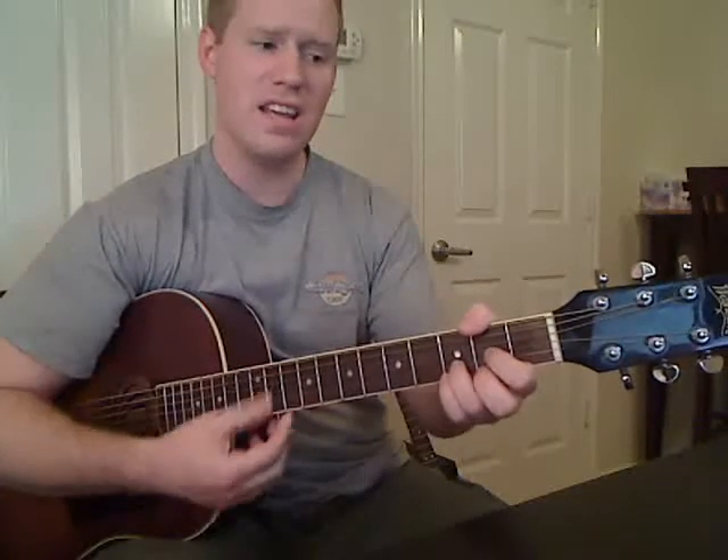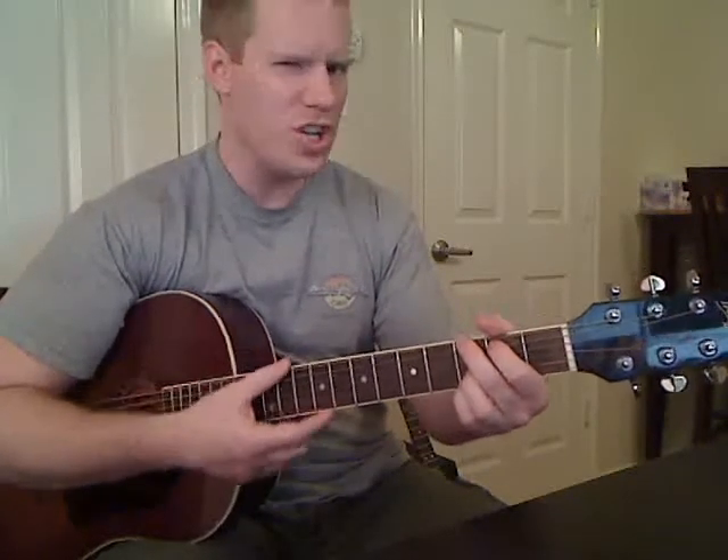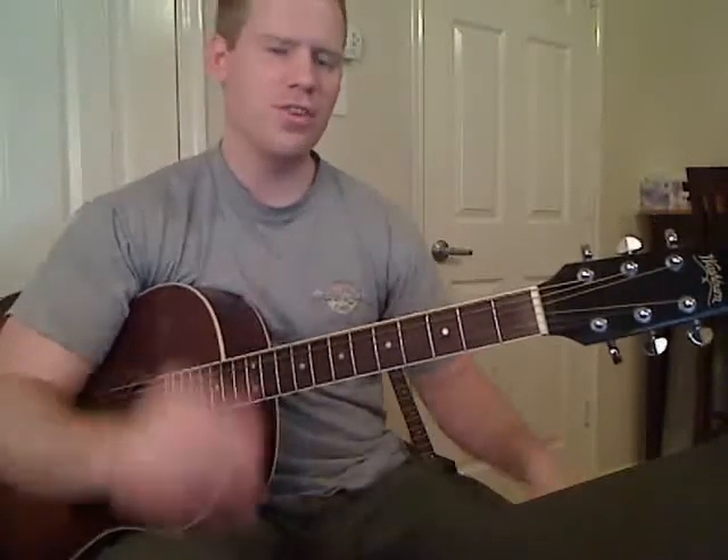Just a quick note — if you don't know how to play the C, the D, the normal G, or the E minor, you can go to the general lessons category on the website. Just click on general lessons and look up the lessons labeled 'open position major chords' and 'open position minor chords.' Those will all be in there: C, D, G, and E minor.